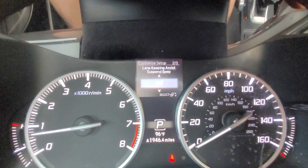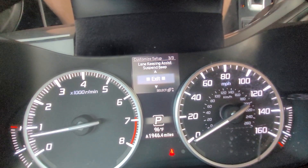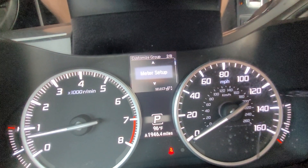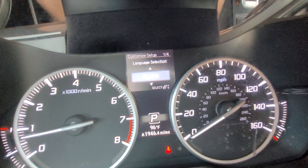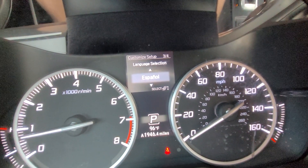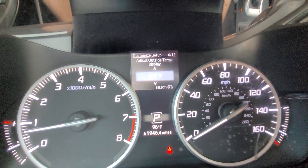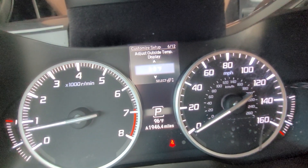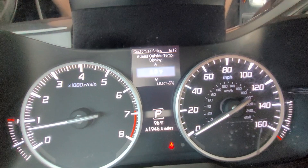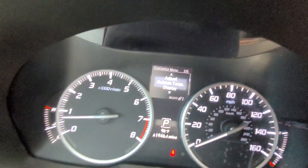The lane keep assist suspend beep can be turned on or off, and then I can exit that screen. Under meter setup I can change the language — English, French, or Spanish. I can also adjust the outdoor temperature display, so if the temperature is wrong for whatever reason I can manually correct it.